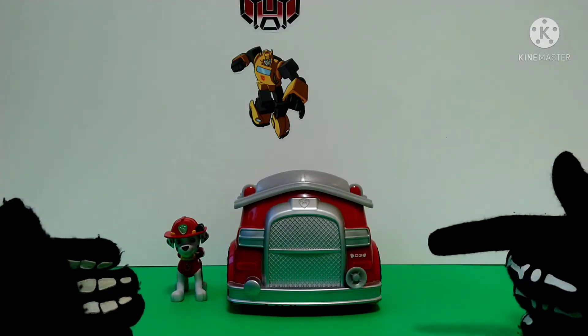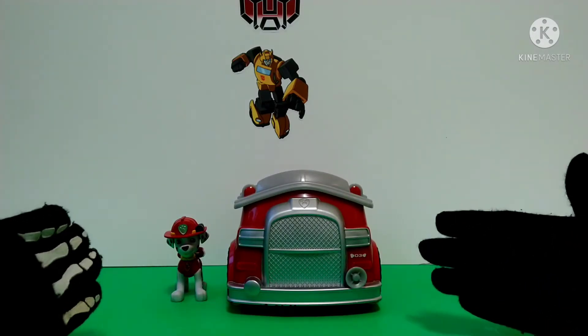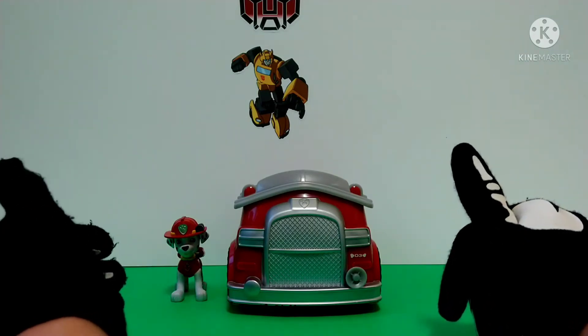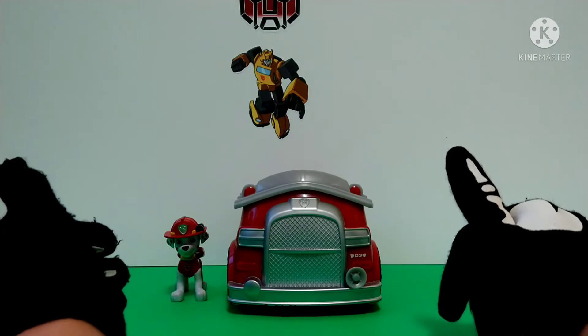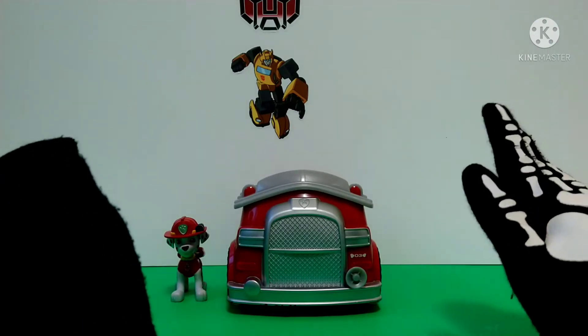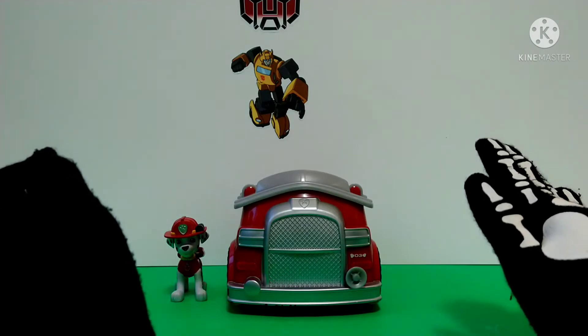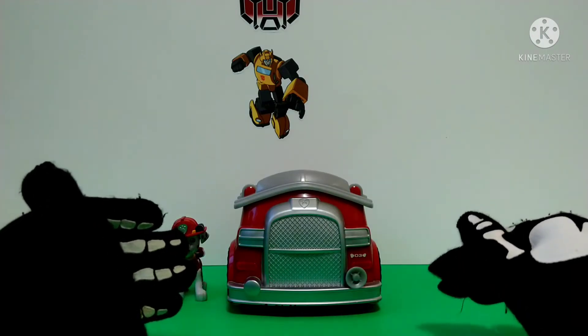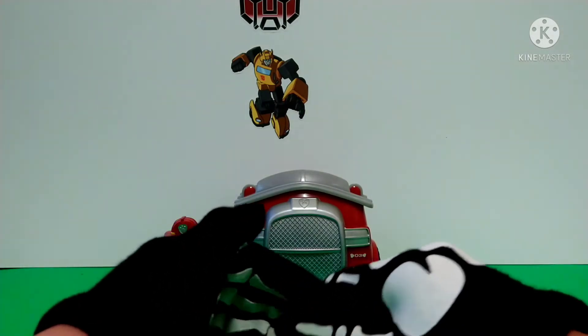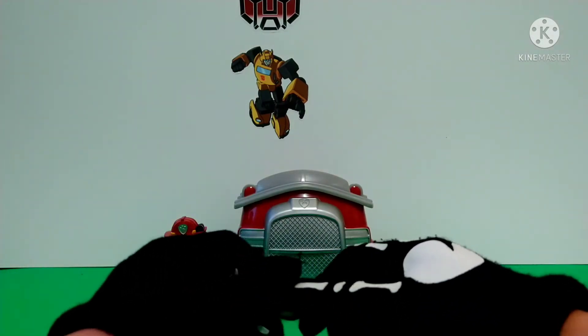My favorite character back when I used to watch Paw Patrol was Rubble. And Paw Patrol really helped me go through this hard time where my channel Bumble Bastion got taken down. That's one thing about Paw Patrol that really means something to me.